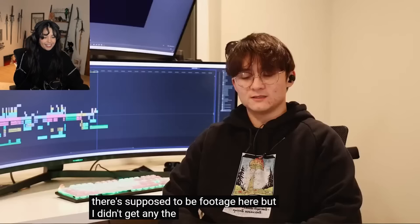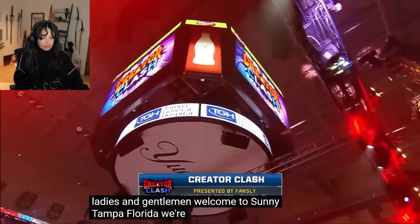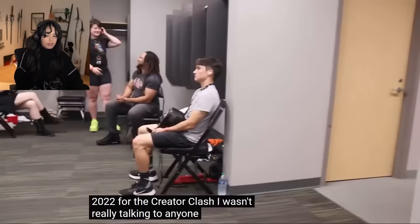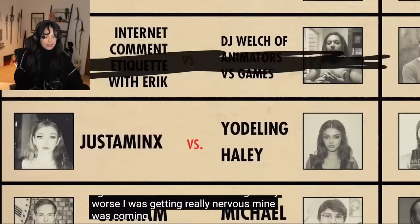There's supposed to be footage here but I didn't get any. The thought of the fight was really setting in at this point — I was getting really scared. Like, I've never done anything like that. It just became so real once I landed that I just stopped doing stuff. And the night of the fight came up fast. Welcome to sunny Tampa, Florida. I wasn't really talking to anyone; I was just sitting and watching all the other fights on the TV, and that was making it way worse. I was getting really nervous.